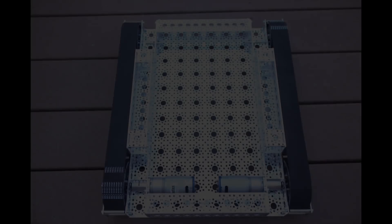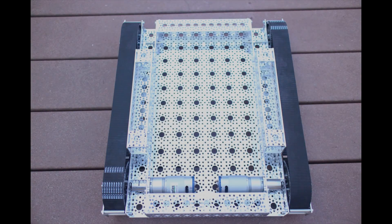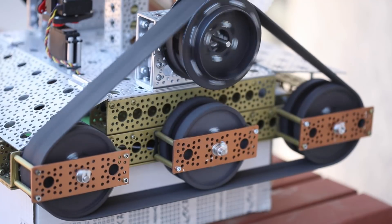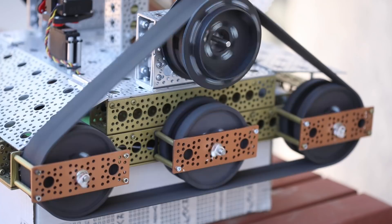I started this project when ServoCity came out with their new Agent 390 tracked robot kit, and I used that as the basis and made some modifications. I decided that I wanted to change out the wheel assembly — it comes with three wheels all in a row — and I really like the triangle-shaped track system, much like a Johnny Five used.